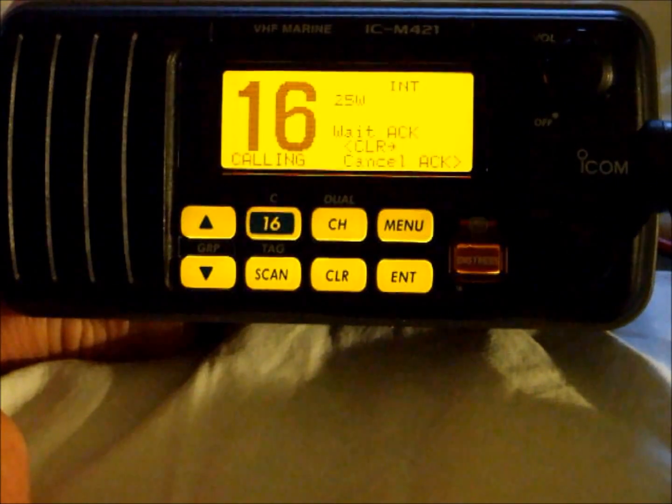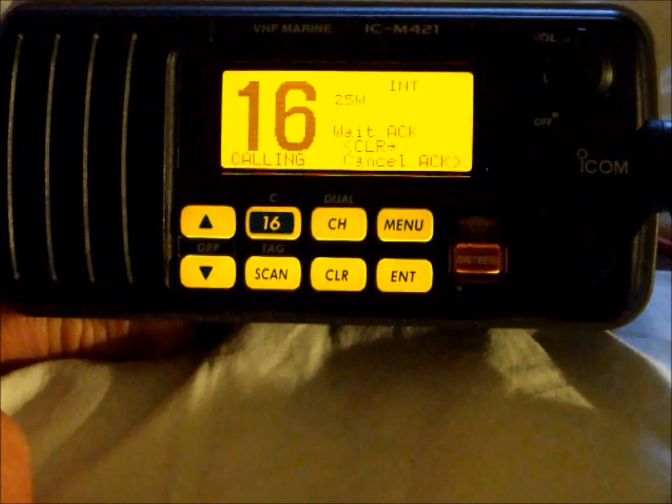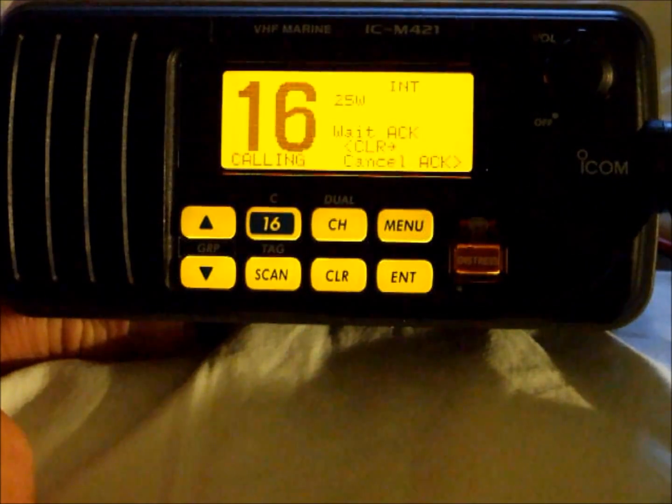Normally you would wait about 15 seconds to receive the digital acknowledgement. If you haven't received the digital acknowledgement and 15 seconds has elapsed, you would then pick up the microphone and send your distress call and distress message.